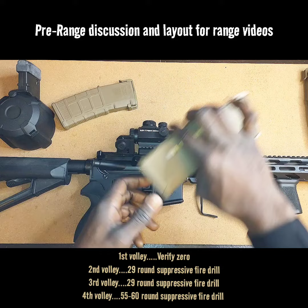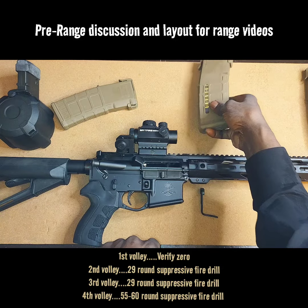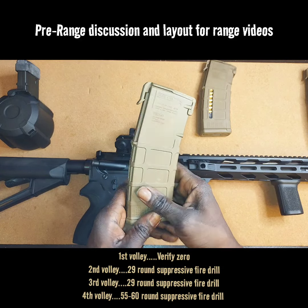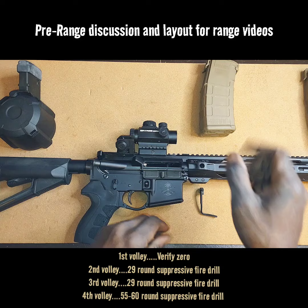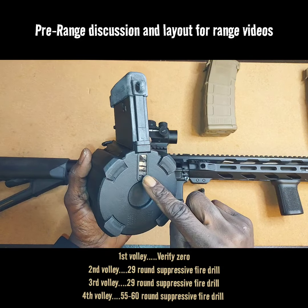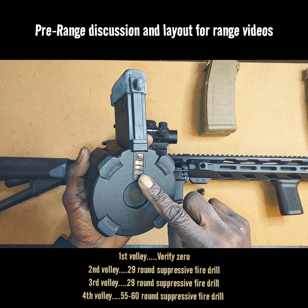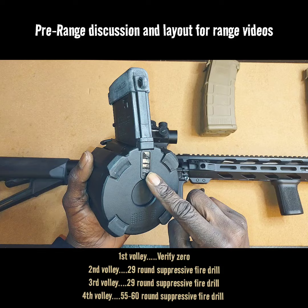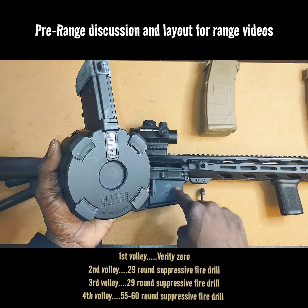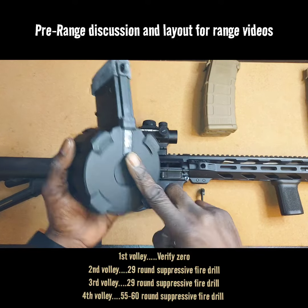Second video, you're going to go ahead and get that barrel warm up — you're going to do a magazine dump at 50 yards. Third video, you're going to do another magazine dump at 50 yards. Fourth and final video, I'm going to do the Magpul D60. Now I wasn't able to get this full up with 60, so that's probably about somewhere between 55 to 60 rounds in here. It started getting real tight towards the end, so it's probably 50 to 60 rounds. We'll do a mag dump — 55 to 60 rounds downrange.